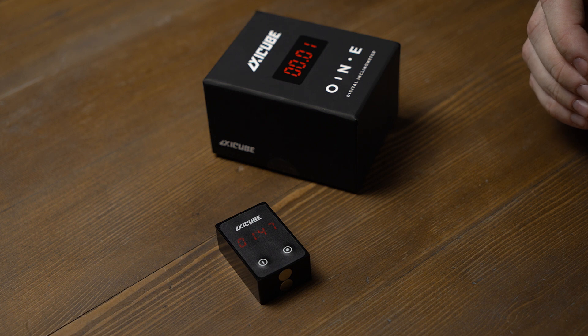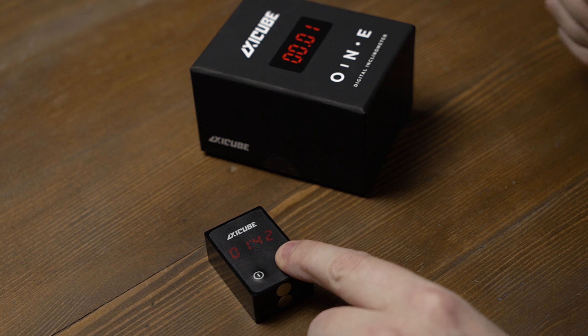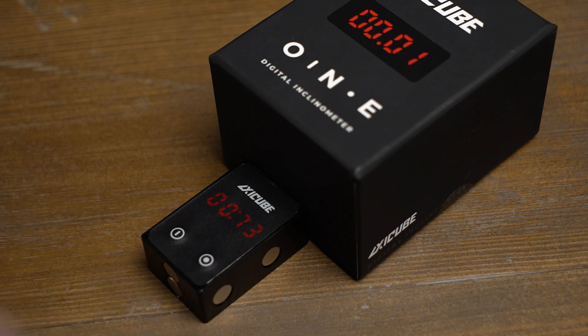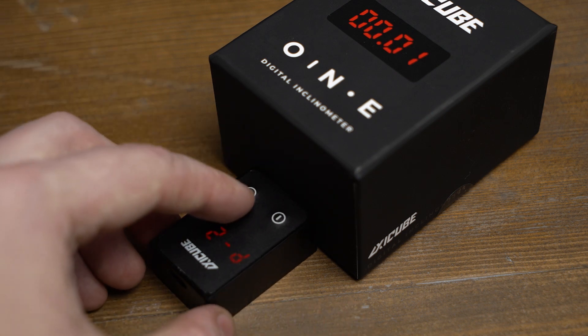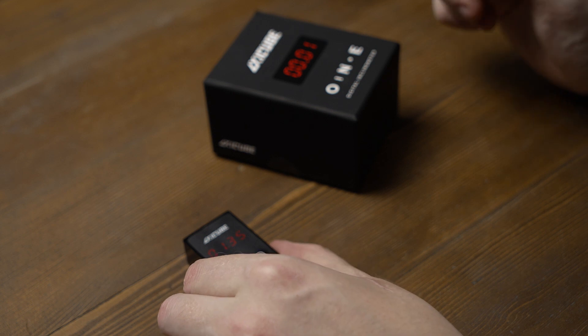The first mode of operation is the inclinometer mode. In order to calibrate it, press the zeroing button for 15 seconds until the P1 indication appears. Then put it on a flat surface and press the same button again. When the P2 indication appears, turn XZQB1 180 degrees and press the zeroing button again. The inclinometer is now well calibrated and ready to measure deviations.